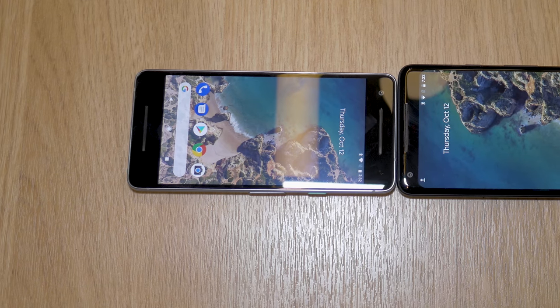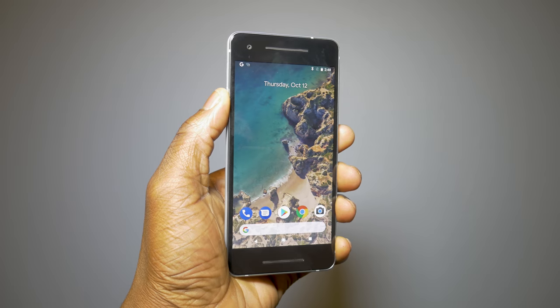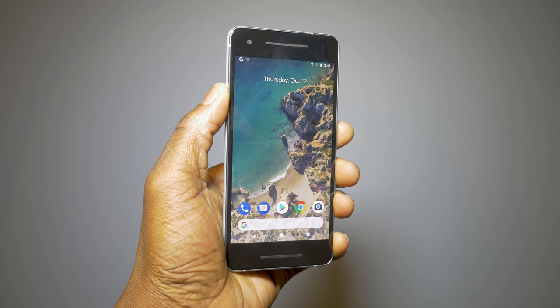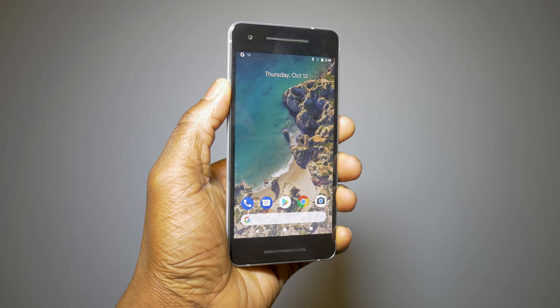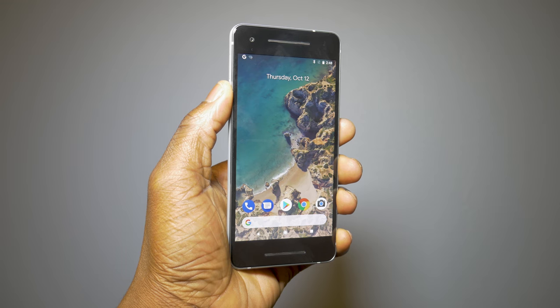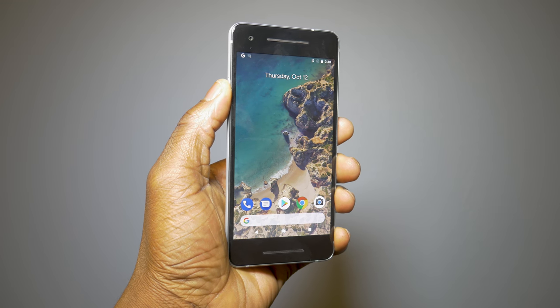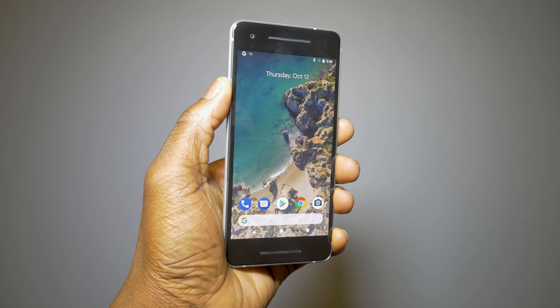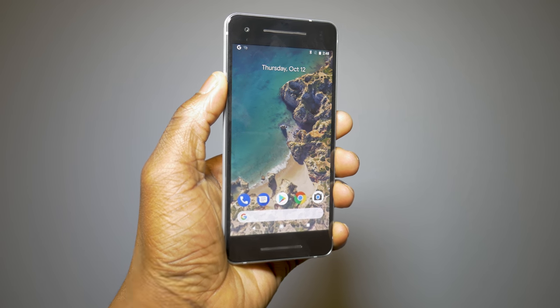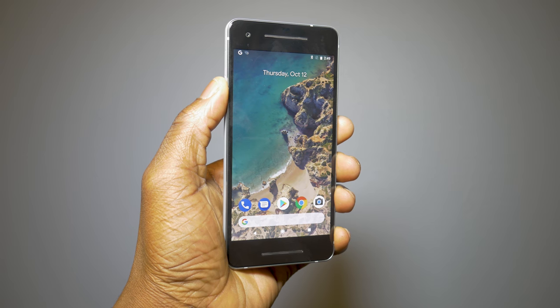Moving to the software experience, this time around it's Android Oreo 8.0 — the absolute latest from Google. This is the key advantage of going with a Pixel device: you get the absolute latest clean software experience from Android with all the latest features that come with Android 8.0.